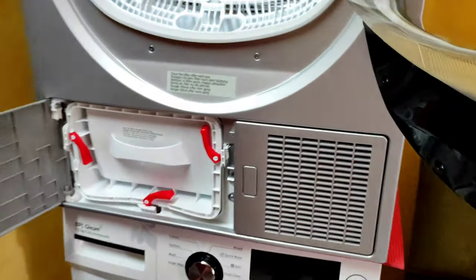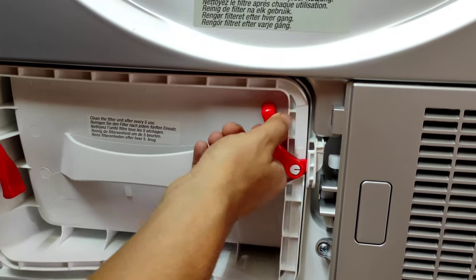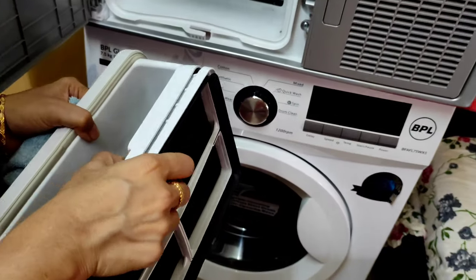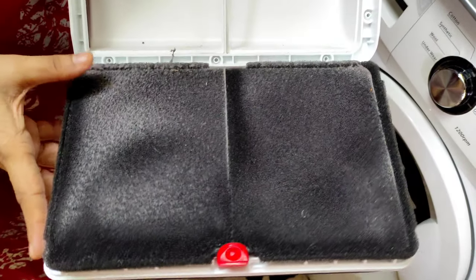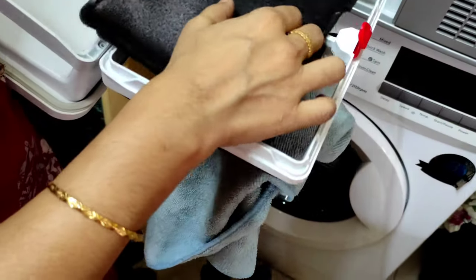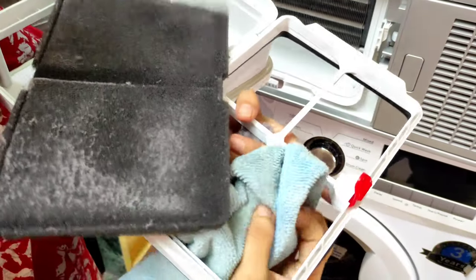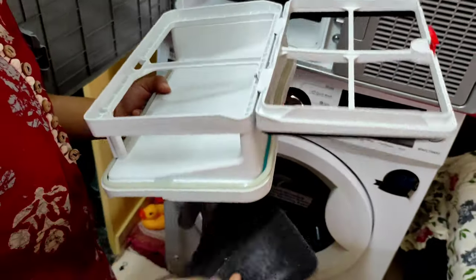I'll also show the secondary filter — it says here you only need to clean it after every five cycles. But since I've opened it, I'll show you how it looks. It was all dark before; now you can see a little bit of lint on it. I'll wipe it with a cloth — actually I think you'll need to wash it, so I'll wash it and put it back.